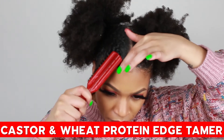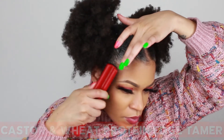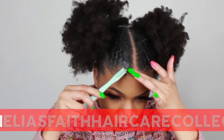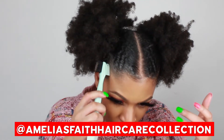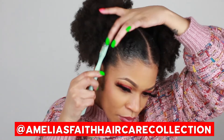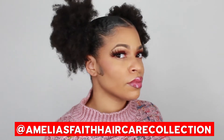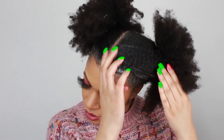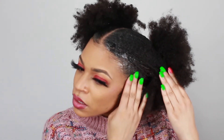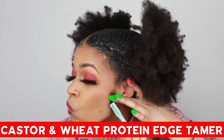I'm going to go over the edges. It smooths, strengthens, and nourishes strands. It also comes in a four ounce container. I paid $15 for this edge tamer — so flexible when first applied.